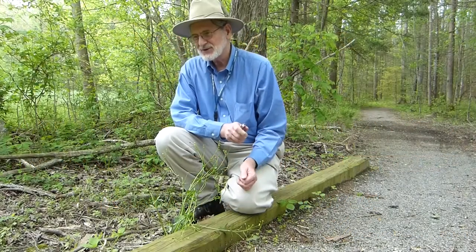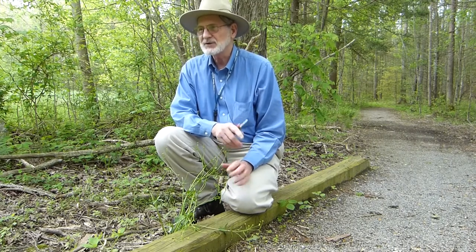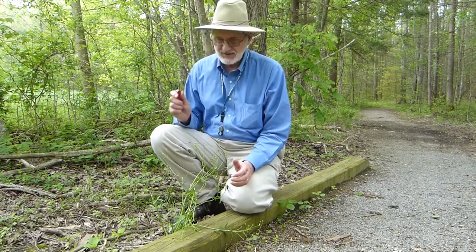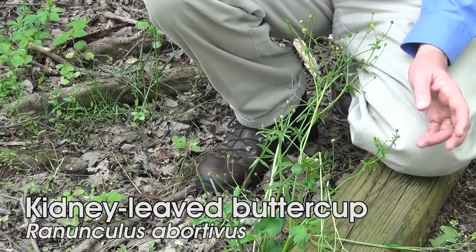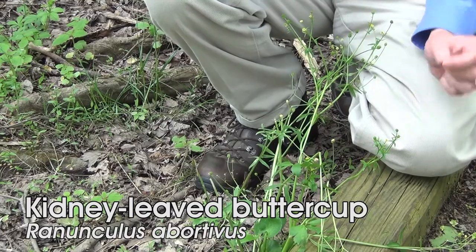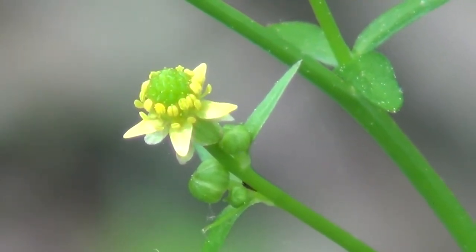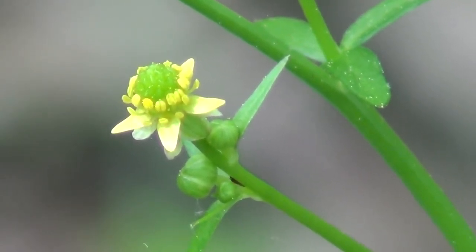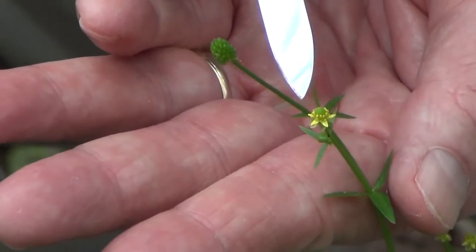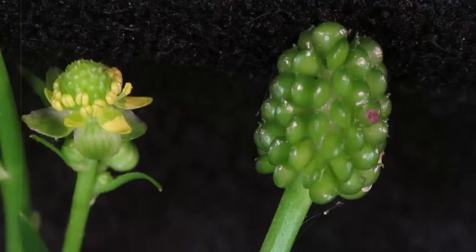Growing right next to the hooked buttercup, where we get a little bit of a wet swale in the meadow, is the kidney leaf buttercup. This buttercup has not just small flowers — it has really tiny flowers. If you look at the flowers, you can see that they are quite small; the petals are small and the sepals are even smaller, so everything is very small.